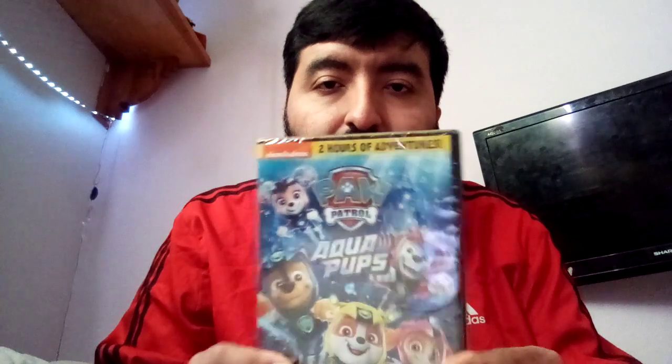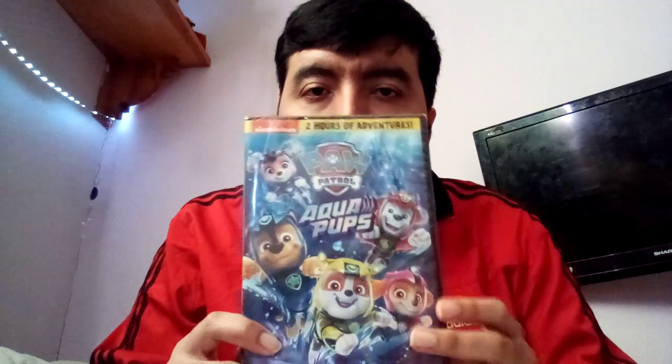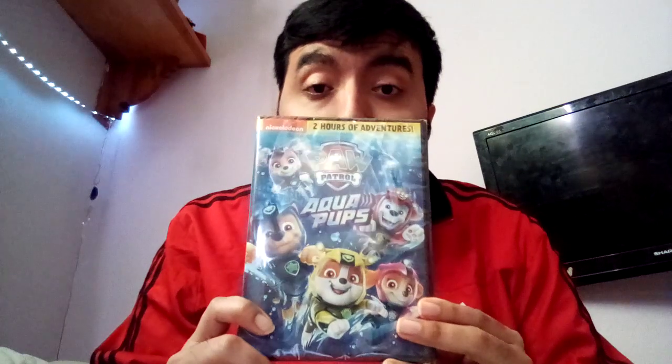Yep, I got this at Walmart yesterday for five bucks. The top says Nickelodeon, two hours of adventures. You can see the characters on there — good show, isn't it? So here's the front, here's the spine, and of course the back. Nickelodeon Paw Patrol logos on there.